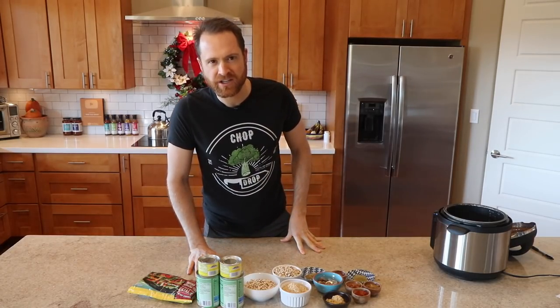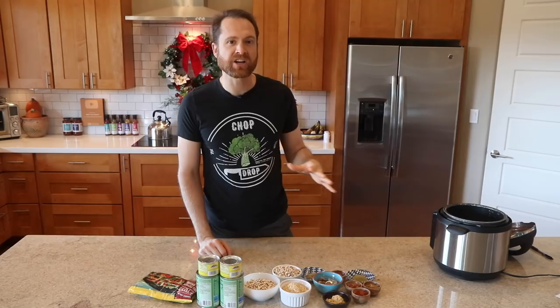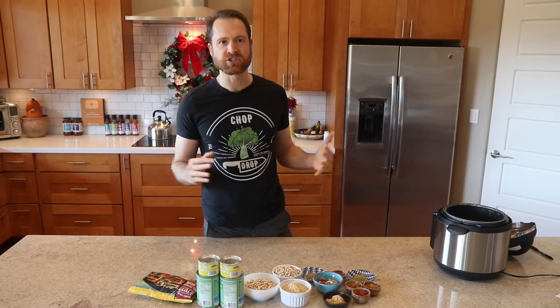They say that Hoppin' John is supposed to bring you good luck in the new year. But if your new year's resolution is health, then you're already in luck, because this version — like all my recipes — is vegan, oil-free, none of that garbage. It's really simple: no-chop, throw everything in the instant pot and we'll be done. Let's do it.